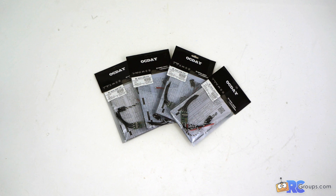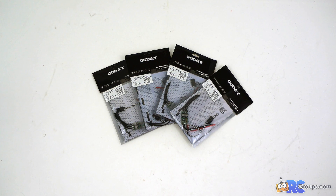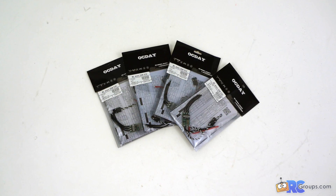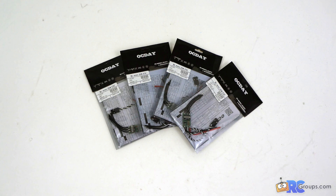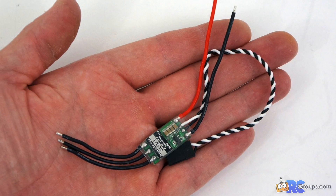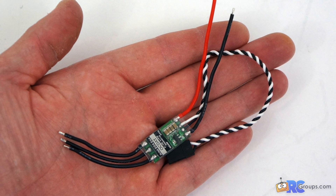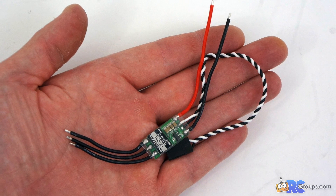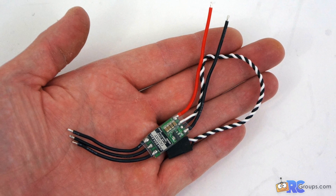Jason Cole here with rcgroups.com and we're taking a look at the Octa 20 amp BLHeli speed controllers for multi-rotor drones and racers. You can see these in the palm of my hand — they're very small, about the same size as the KISS 18 amp speed controller, so nice and small.